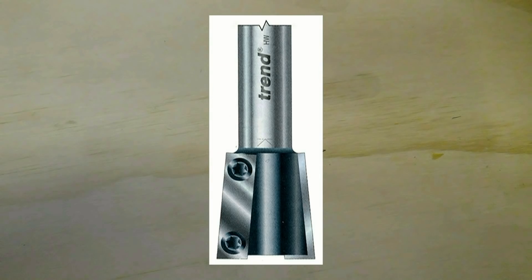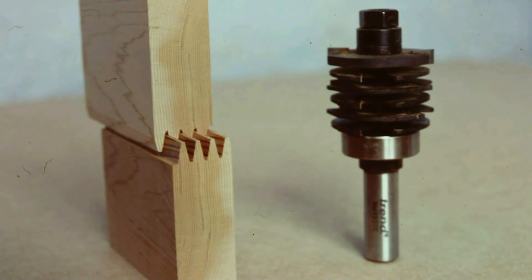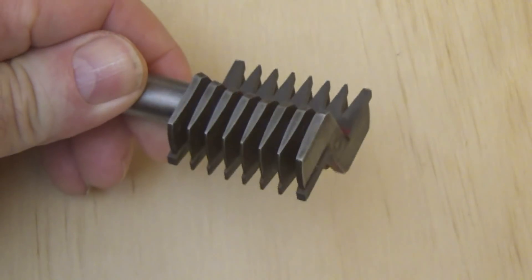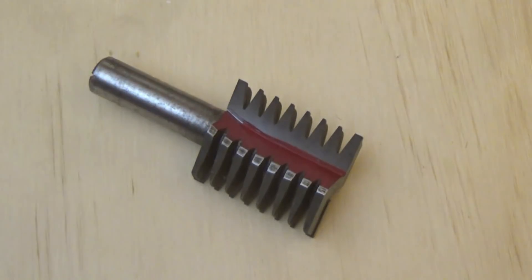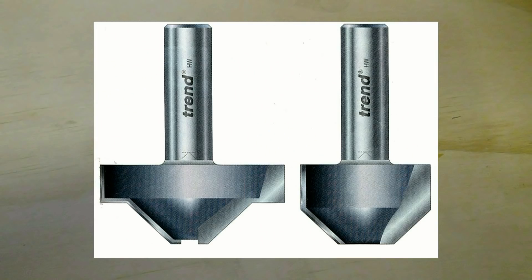Part of where I want to go with CNC routing is to explore what cutters can do, because it seems to me that the time-consuming creation of toolpaths for edge treatments could be simplified by using a specialist cutter in one pass. And I've got a lot of those specialist cutters that I've had for years, and I'm itching to use them.